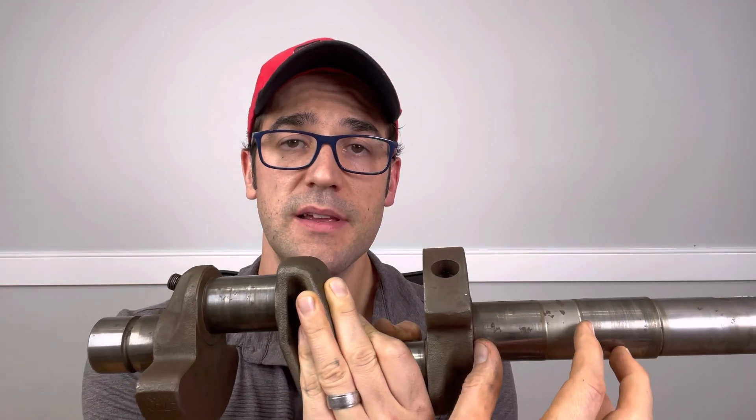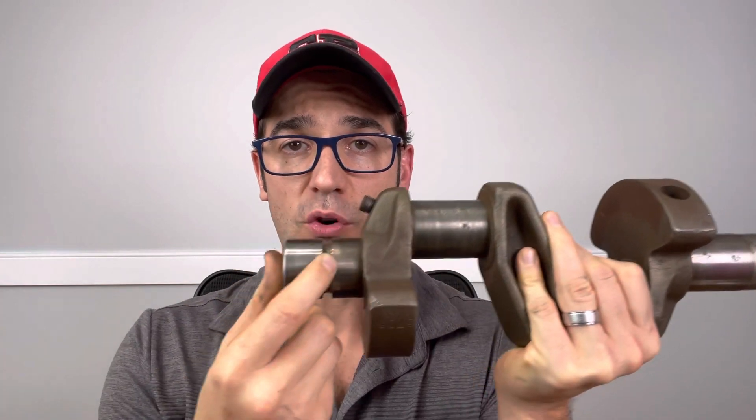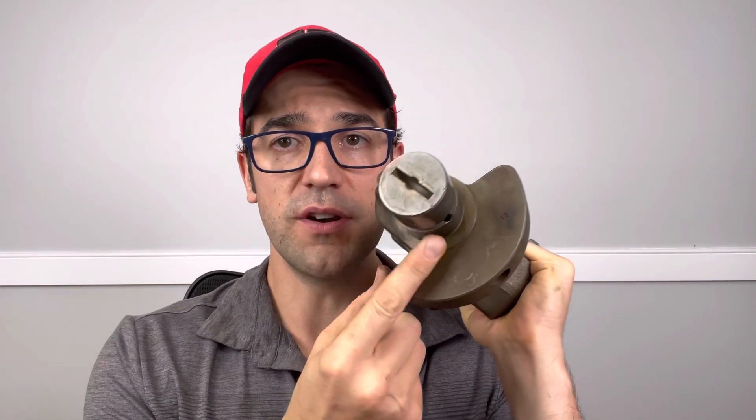And then back here are your main bearings. Then you have a stator, and then you have your rotor that's connected to the crankshaft right here. So when the compressor starts up, it doesn't matter what direction, it starts to force oil into this little groove right here. And then in the groove, there is a hole right there — so it's drilled into there.